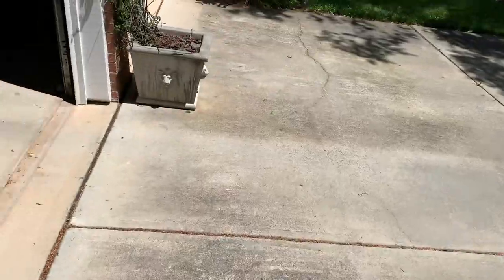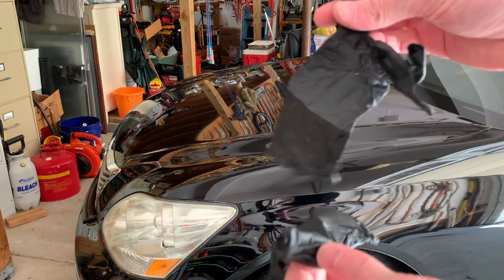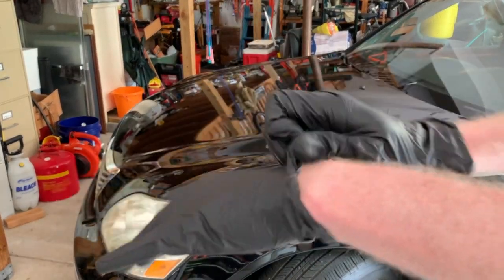The car is clean. I read in the instructions that the ceramic coating — this Armor Shield X — you're supposed to apply it in the shade and not in the wind, and it is a sunny and windy day. So I've pulled the car into the garage. I think I'm gonna start with the hood. The paint is as clean as it's gonna get.